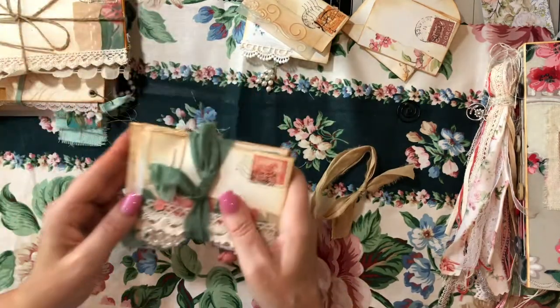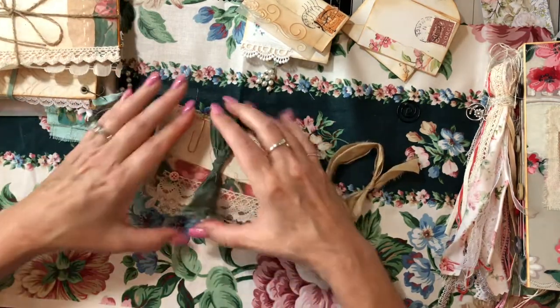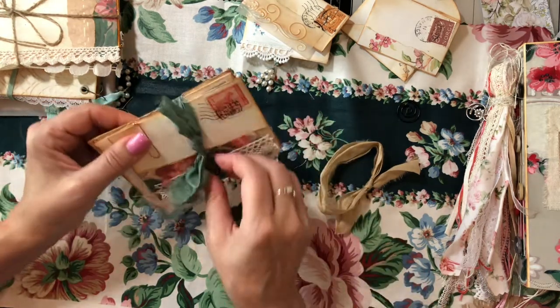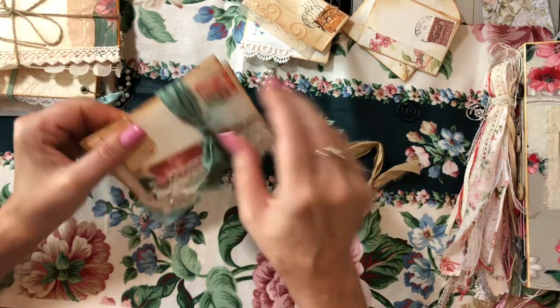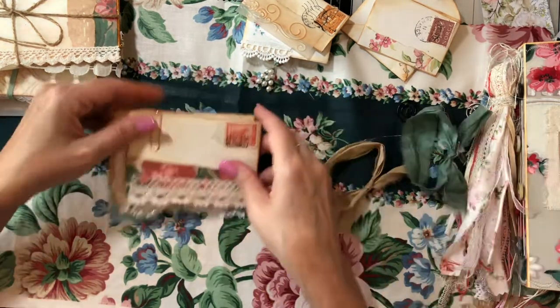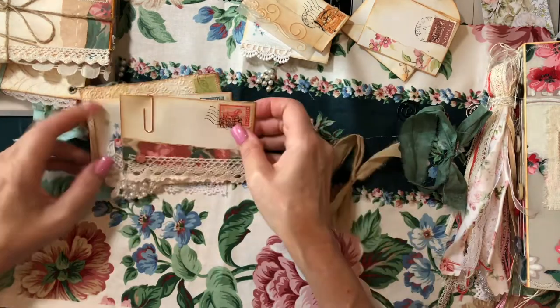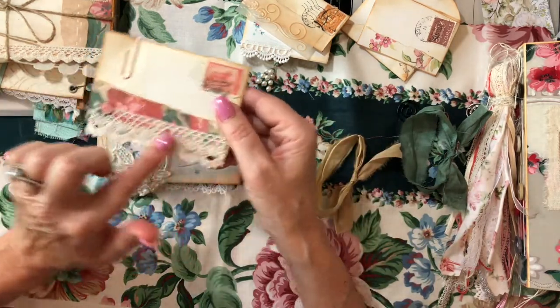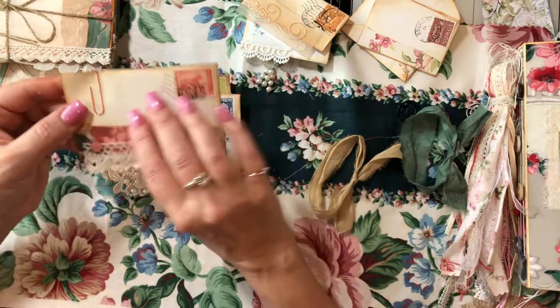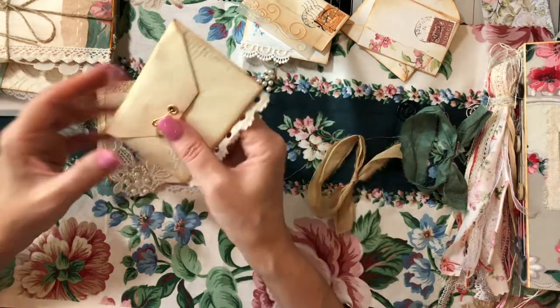Now we're going to the middle stack. I'm going to slip this sari silk off the side. We have another stack of four envelopes. This one has some trims, a button, and of course the vintage stamp. I've got it clipped with a copper paper clip.